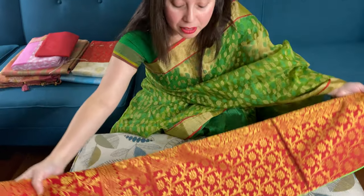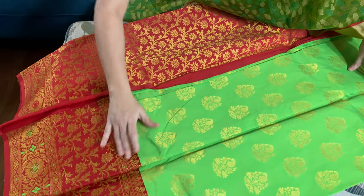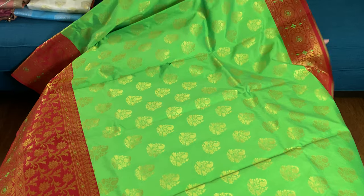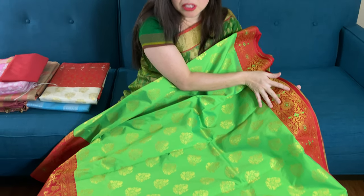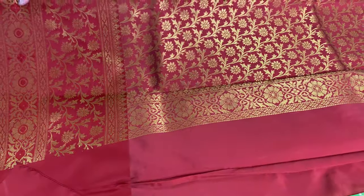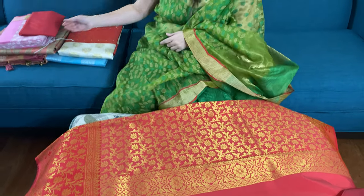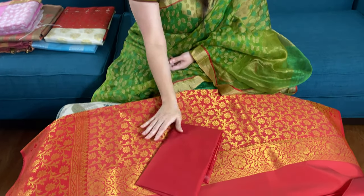I will start with the art silk Banarasi saree. This is an art silk with a skirt border — the top border is almost like six inches and the lower border is wider. This is the pallu of the saree. The material is art silk, that is not hundred percent pure silk. This is the blouse piece for this saree.